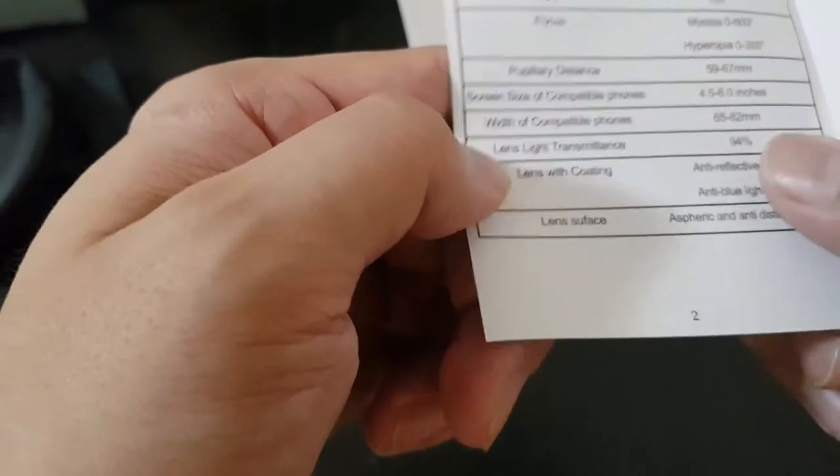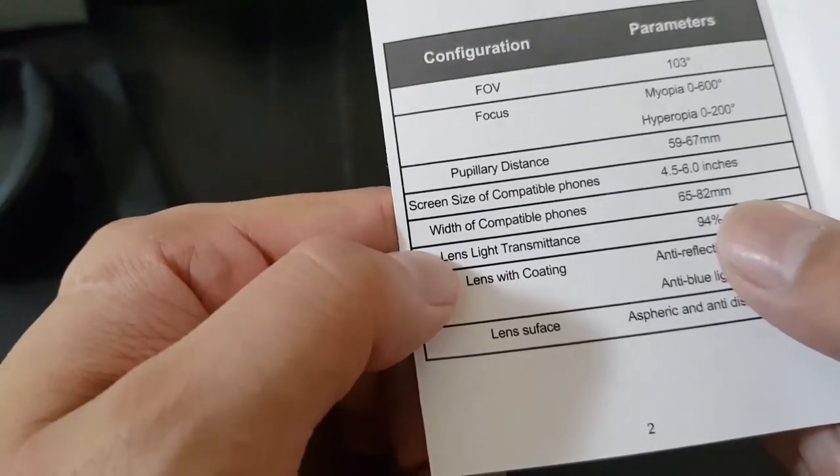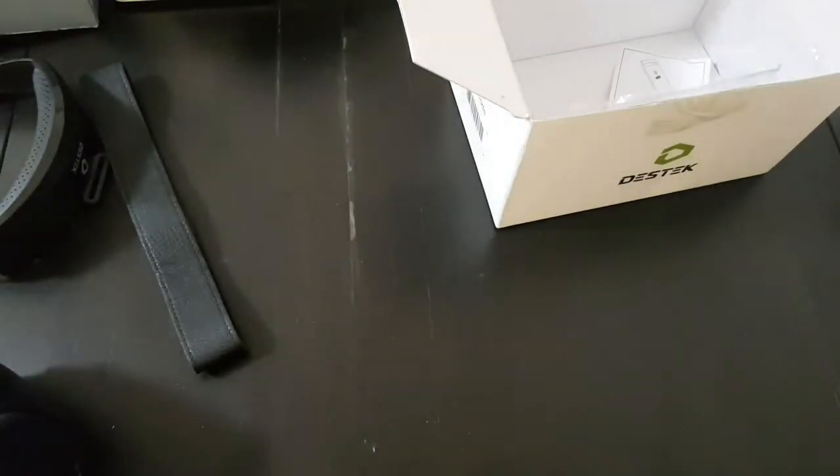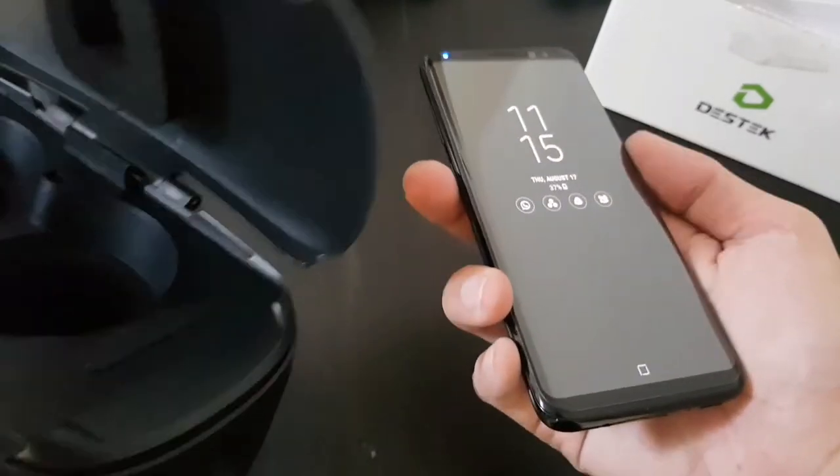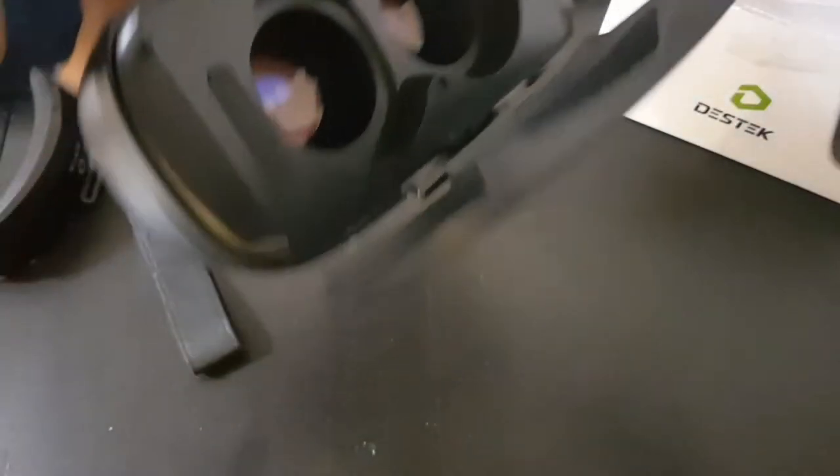Let's talk about what phones it will fit first. It will fit all phones between 65 to 82 millimeters — that is most phones. I just gave it a try. The Samsung Galaxy S8, which is narrower than usual, fits into it just fine.